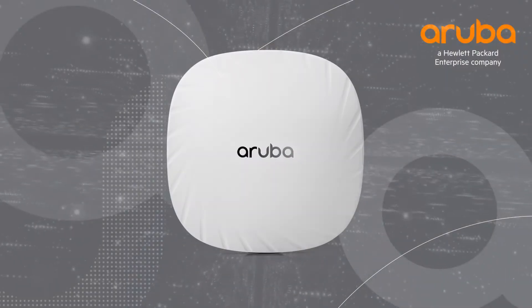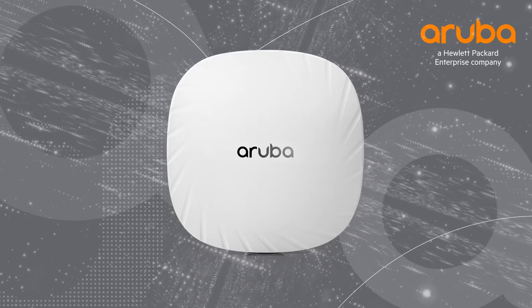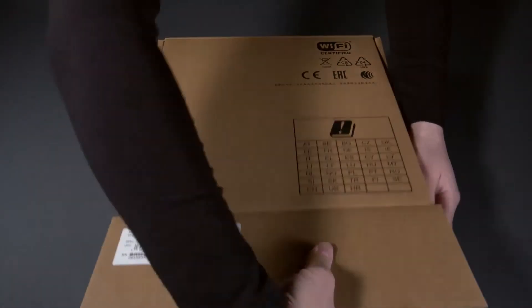Hi, my name is Marilyn and today we'll be unboxing the Aruba AP535. The AP500 series is the first generation of Wi-Fi 6 access points from Aruba. Let's get straight into the unboxing.